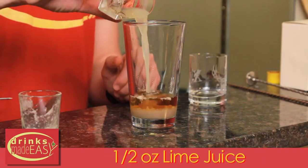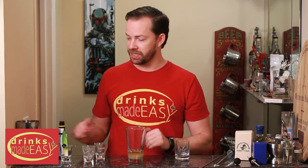Next we'll add half an ounce of fresh lime juice. Now a lot of the original recipes call for three quarters of an ounce of lime juice, but that makes it really quite tart. So if you want it really tart, add a little bit more. If you want even less tart, take some away.